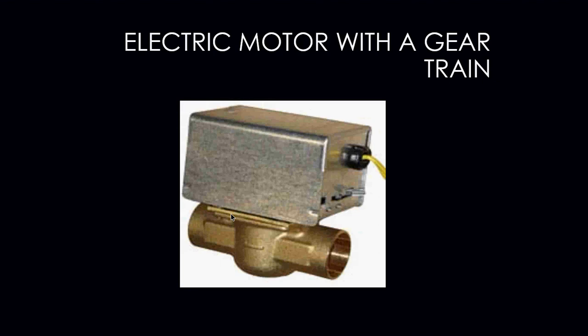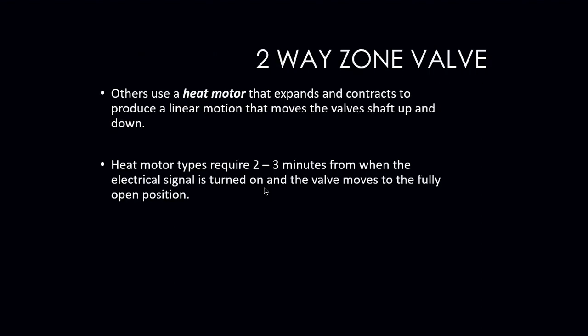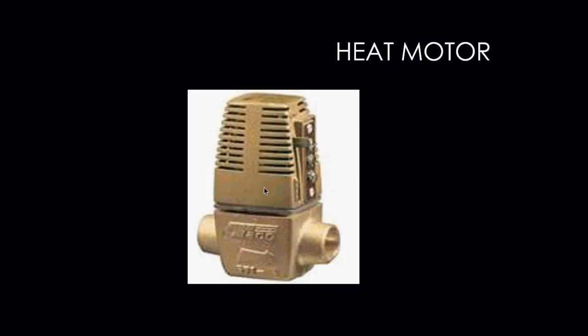Notice the arrow — in this case it's facing this way — so you have to make sure that these valves are put in the correct way. This top portion can also be removed if it happens to fail. Others use what is called a heat motor that expands and contracts to produce a linear motion that moves the valve shaft up and down. These types take a little bit of time before they open — usually around two to three minutes to go from fully closed to fully open. Your TACO zone valve is an example of a heat motor.